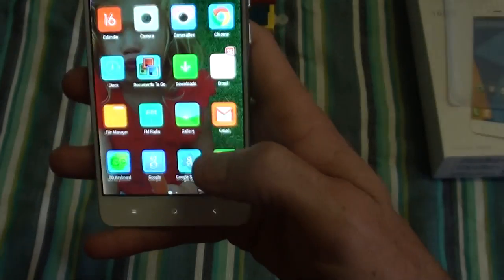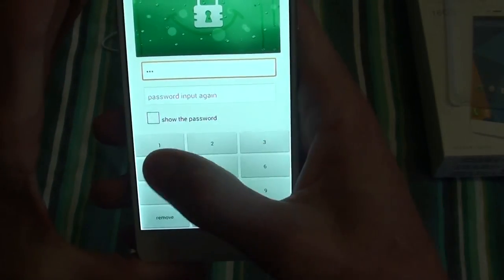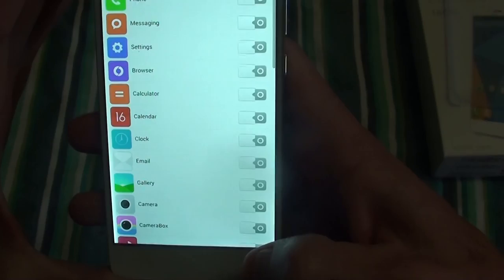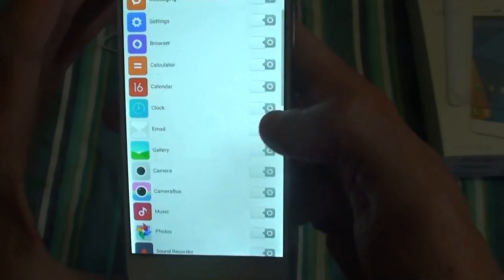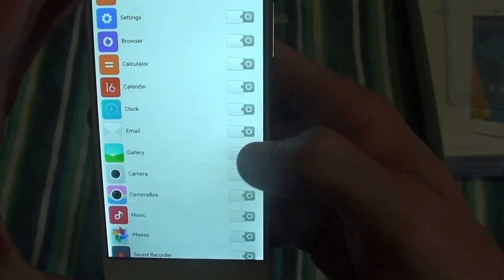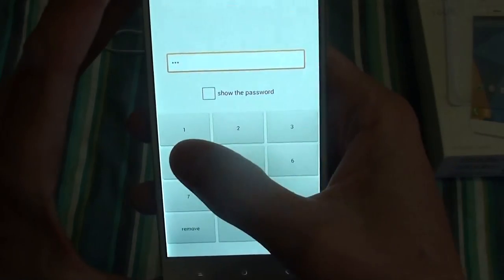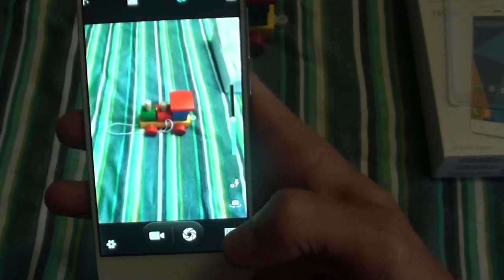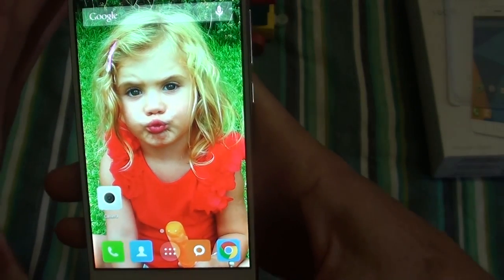Another thing is app encryption. If you don't want people to see certain apps or your gallery, you can use the app encryption feature. You can lock your contacts, phone, messaging, and gallery — camera and gallery go together. You'll need to set a password. So if you're going to give the phone to your kid or someone and you want to block certain functions so they don't press certain buttons or call people randomly, you can use that feature.